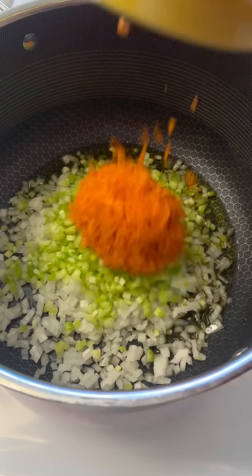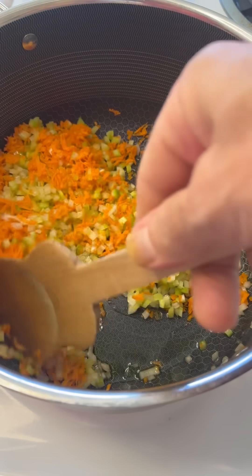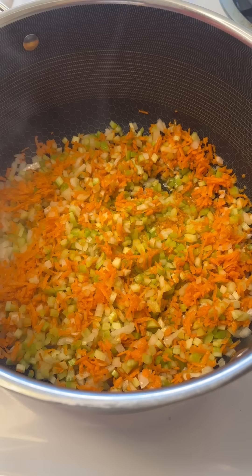It's olive oil, onion, celery, and carrot. This is gonna require building layers of flavor, so we're gonna start by just softening these up a little bit — move them around, stir them up, let them kind of come together and let those flavors start mending.